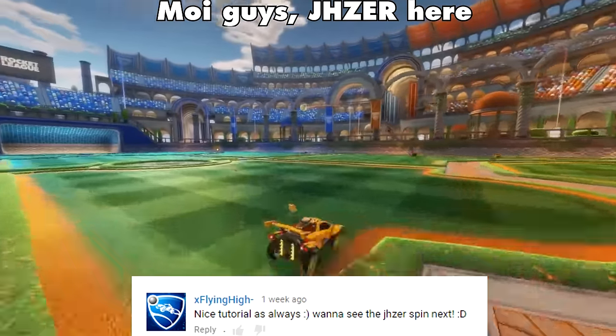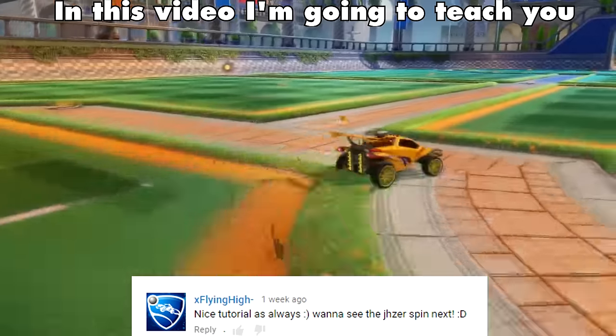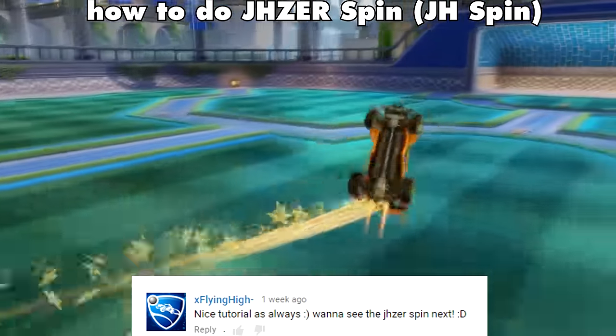Moi guys, Jayzer here. Welcome to my next freestyle tutorial. In this video I'm going to teach you how to do my spin move.